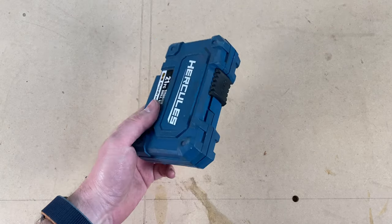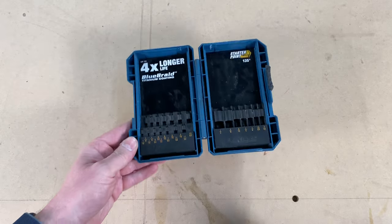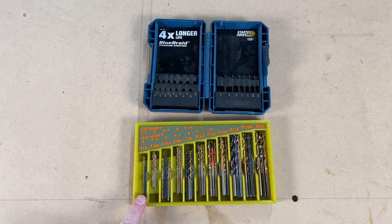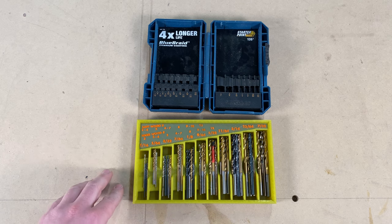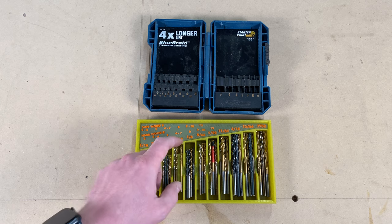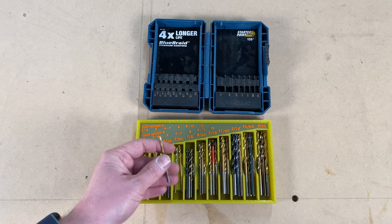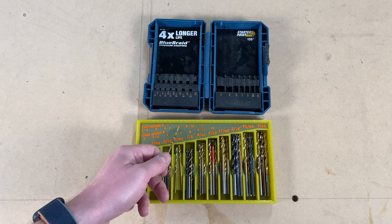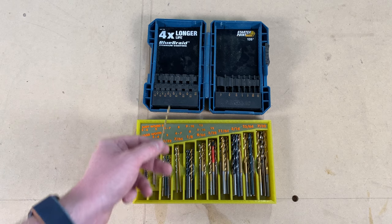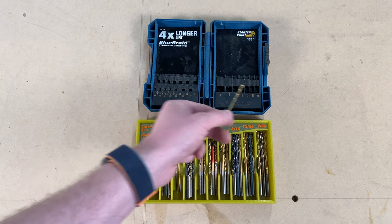I've created a bit of a problem for myself. I used to have my drill bits in the boxes they came in, and I had a bunch of these. But what I recently did was pull them all out and put them in these 3D printed trays that I designed — I've got a video on that by the way. The problem is that when I take a bit out of here it's hard to remember where it goes. It was easier when they were in the boxes because I could just see which slots were empty.